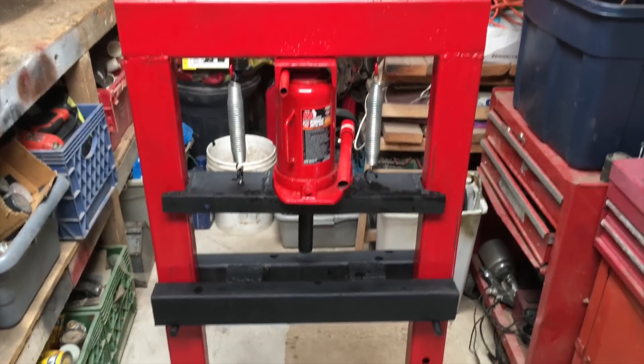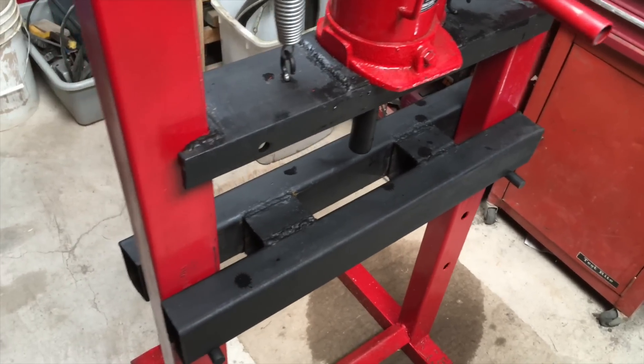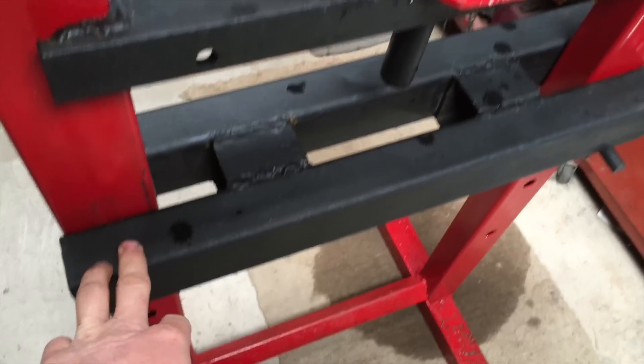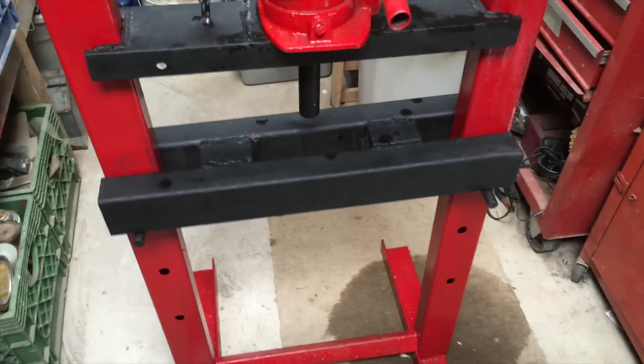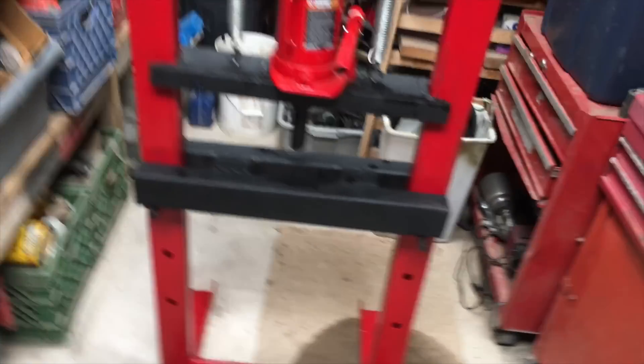I don't think this press is really a 20-ton press — my metal is just not hefty enough to take it. I changed this to 2-inch channel so it'd be a little sturdier. It's probably more of a 12-ton instead of 20-ton, but it's close enough and it just turned out really good.